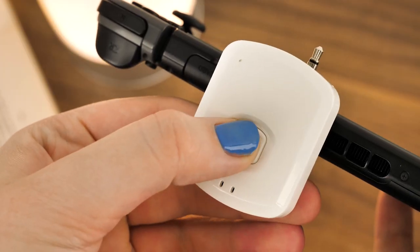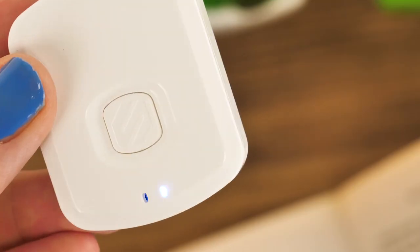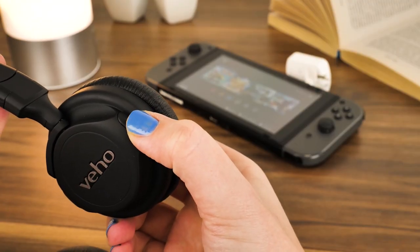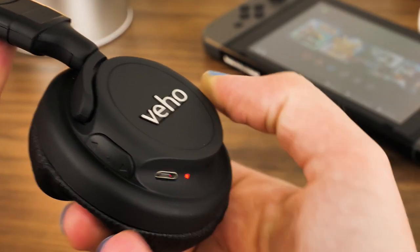Now, hold down the button on the transmitter for five seconds to turn the device on, and enter pairing mode indicated by the alternating flashing red and blue lights. Take your headphones and press and hold the designated pairing button long enough to initiate pairing mode, which is usually indicated by the flashing alternating light.